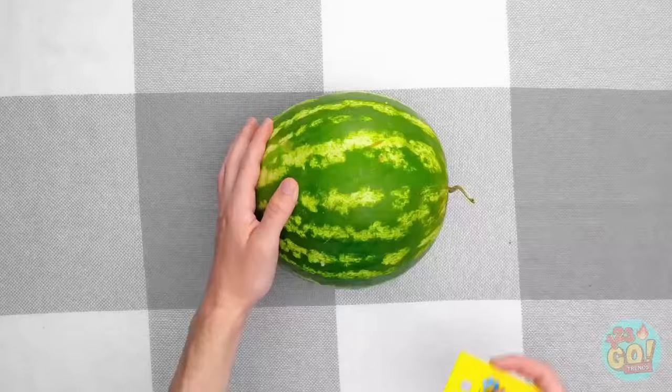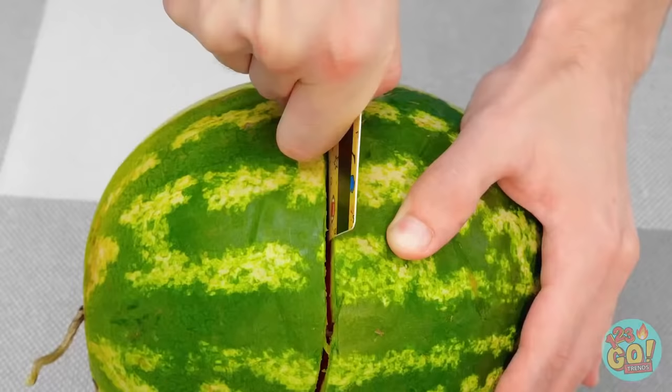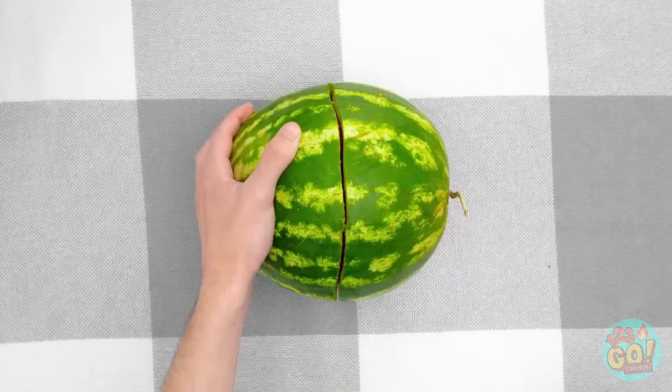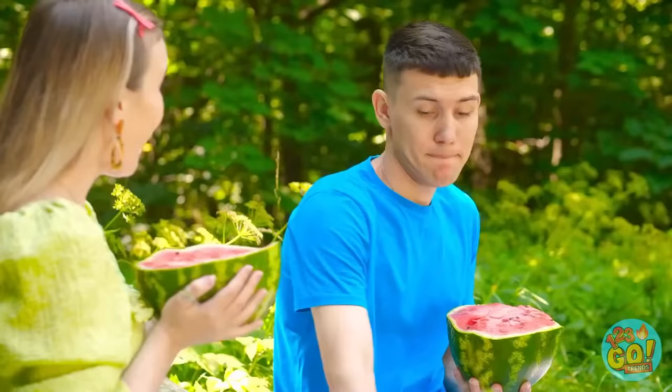Watch this and be amazed! See? It's working like a knife and cutting through the rind! There we go — the melon's been cut! Wow! That's really impressive, David!